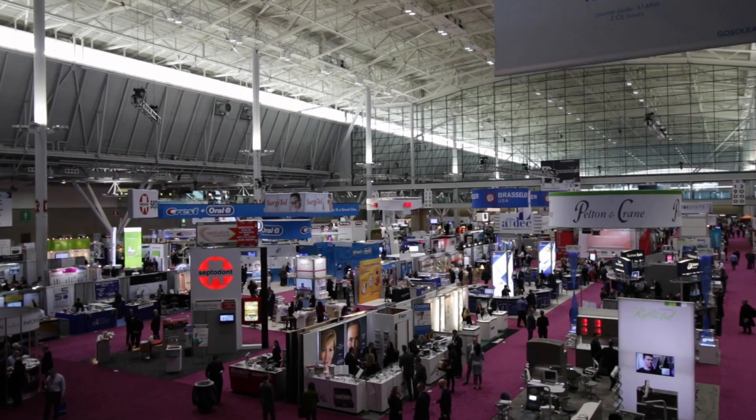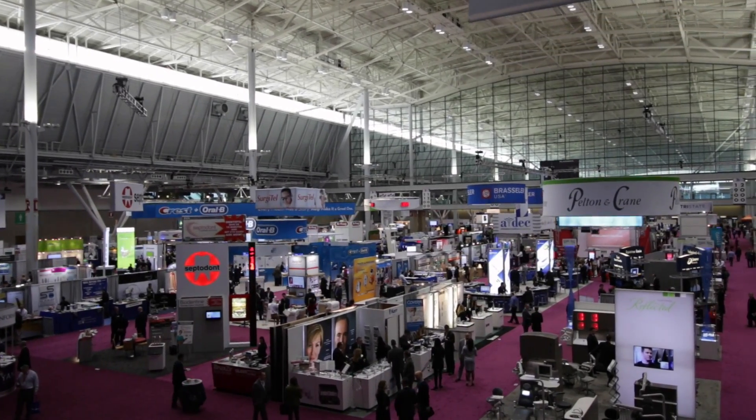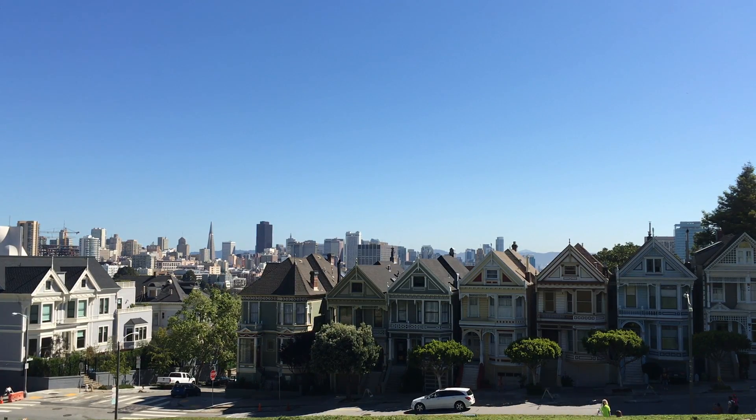Welcome to another segment of Sweet Stuff. Last time we were in Boston at Yankee Dental at the Expos to look at different companies and their products. Today I have a particular product in hand and it is extremely exciting. This category has been catching fire recently and I was there personally at the ADA meeting in San Francisco to witness this.